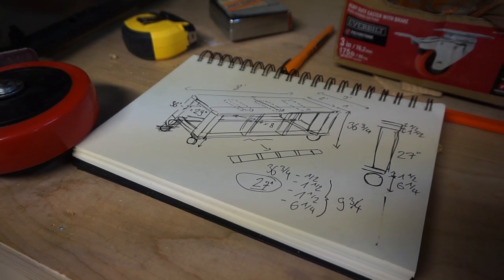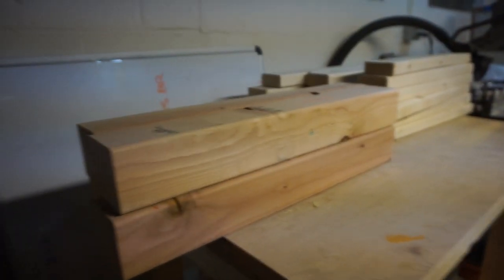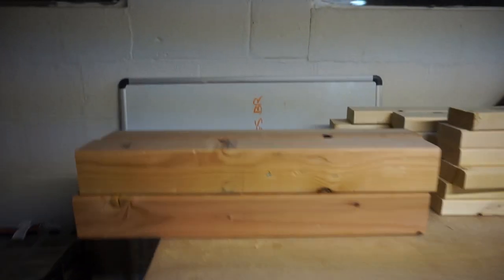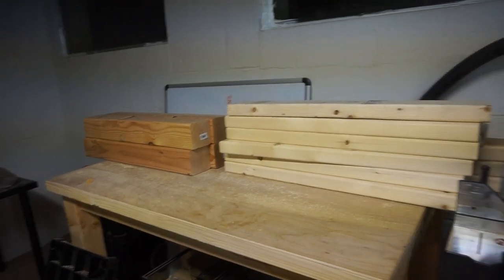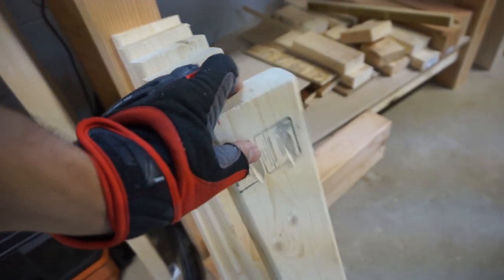Here are the individual pieces — I cut them all to size for the workbench frame. The next step is putting pocket holes in them and then joining everything together. All the pieces have pocket holes now, and I'm dry-fitting the top right now.